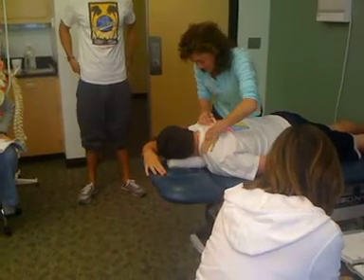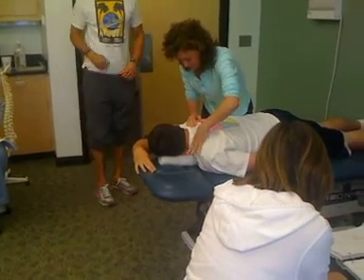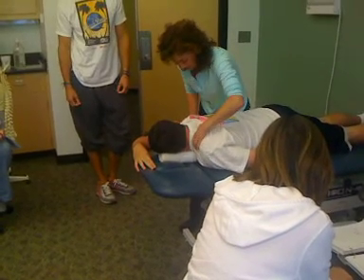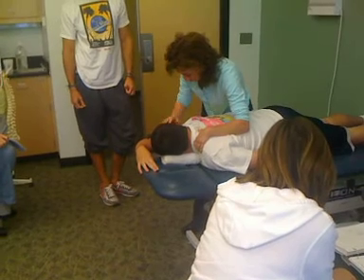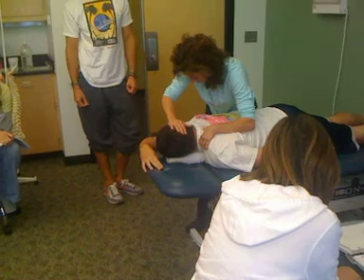Alright, so then once again, you find the lateral aspect of the spine, and you're going to give compression. He's giving sort of compression with my body, and my thumb, and my whole arm. And then you just kind of feel — can you feel how that's tight there?